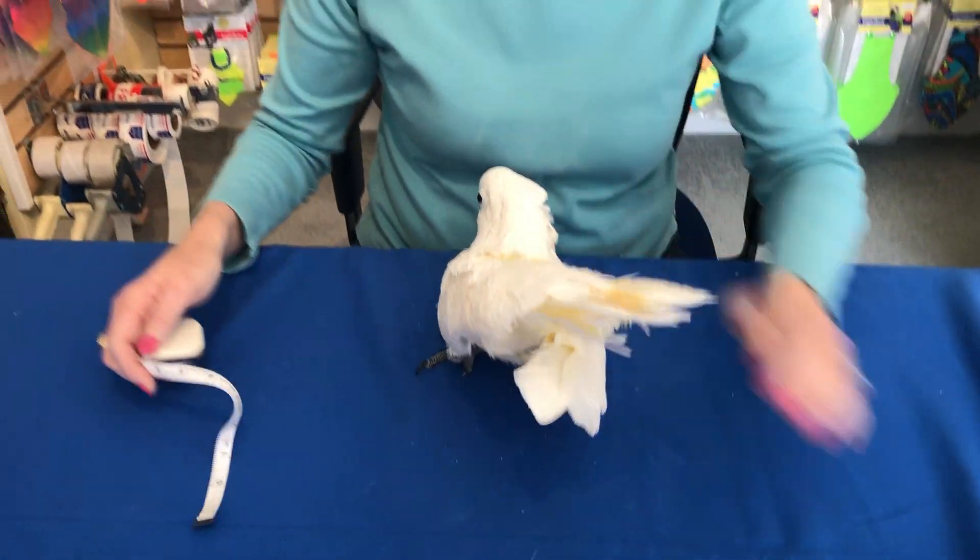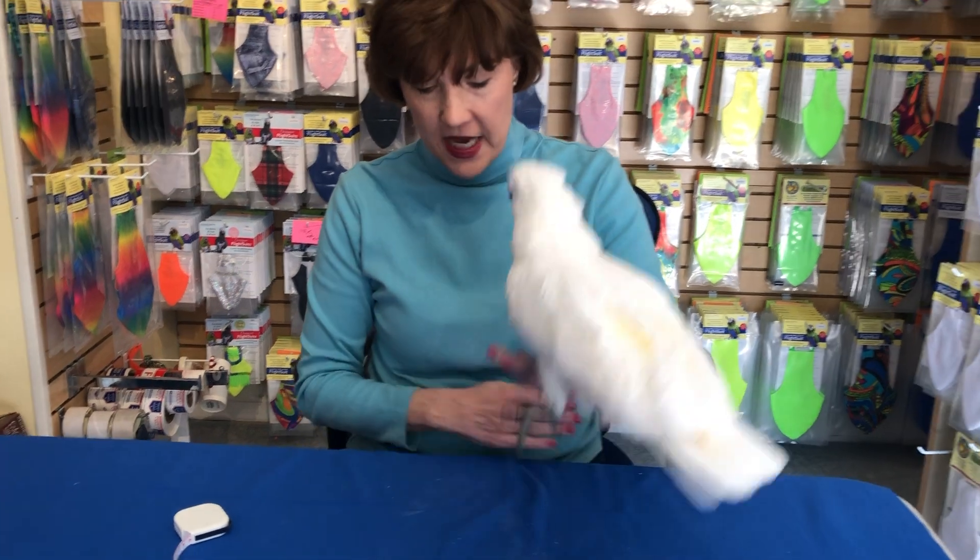The second measurement we want is the girth, and we want to measure that around the widest part of the body without the wings. If you had somebody to help you, they could just lift the wings up on your bird and you could go around in a circle.